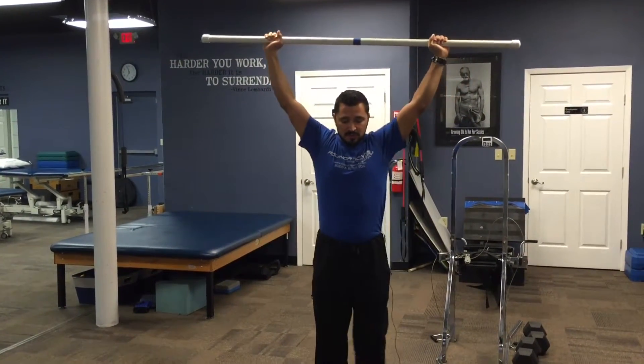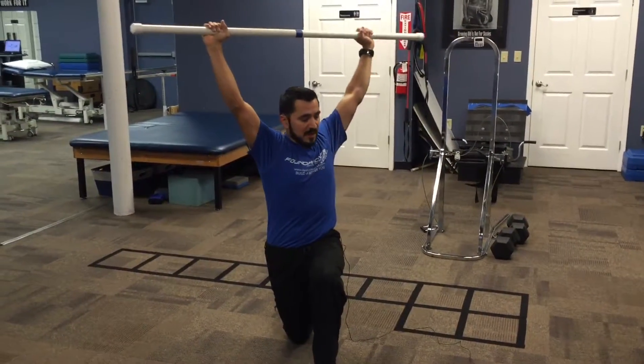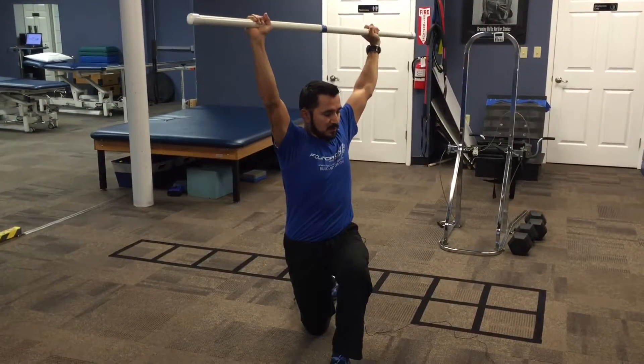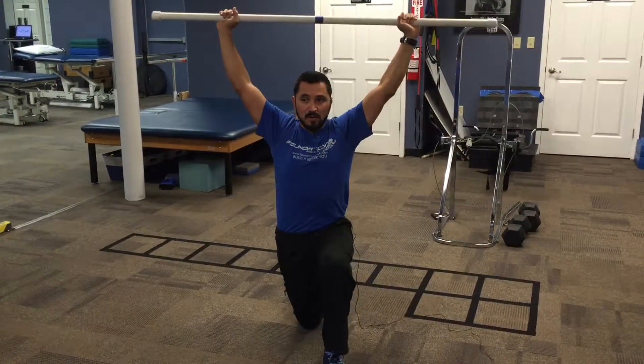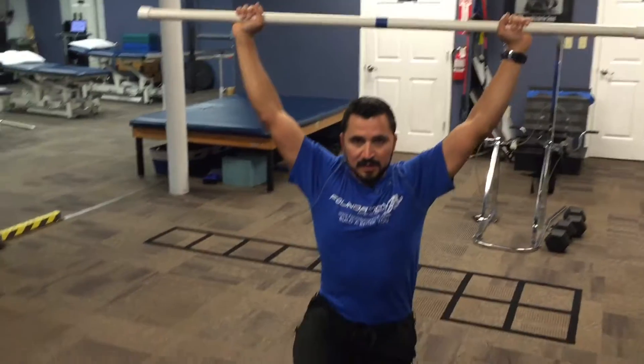Then you're going to perform just a walking lunge, just to here. If you don't feel much stretch and you want a little bit more, you can add some rotation, so long as it doesn't make you tip forward or back or make you arch your back. Then you would come up and back down into a lunge position.